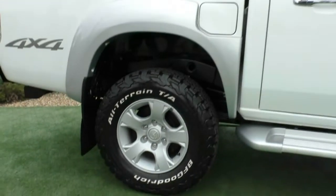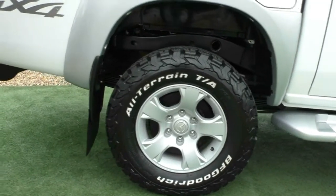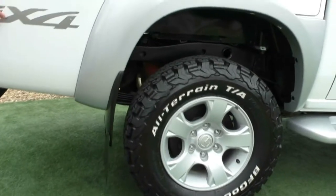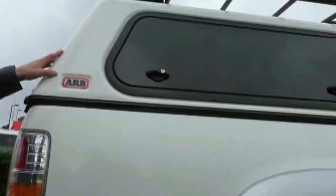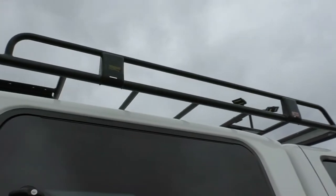As you can see, the rear alloy wheel is unmarked again with a pretty much brand new all-terrain BF Goodrich tyre. There's 4x4 badging down the bottom, and we do have the ARB canopy on top with the ARB roof tray as well.